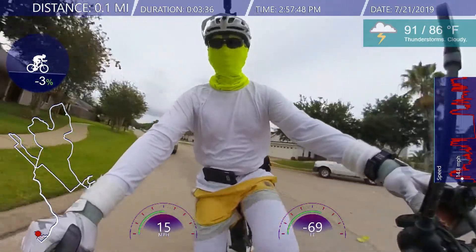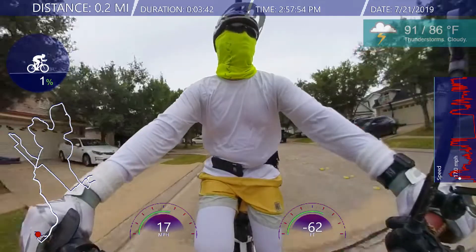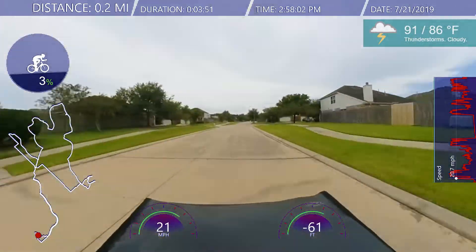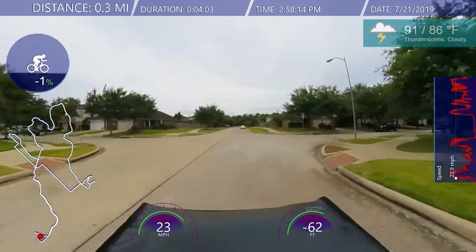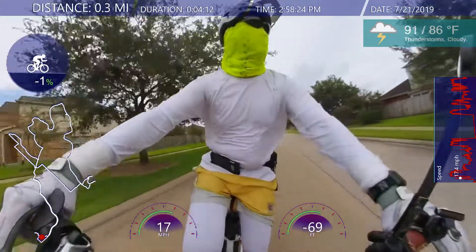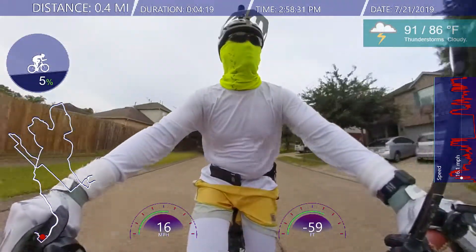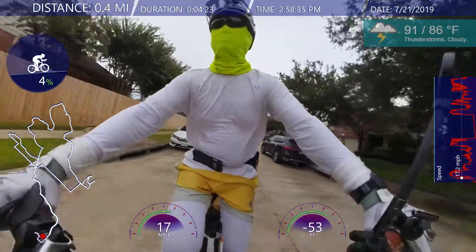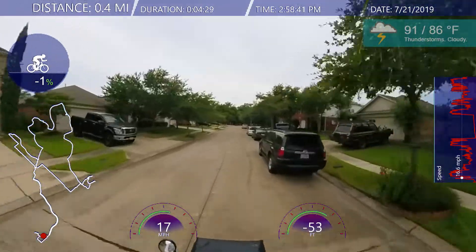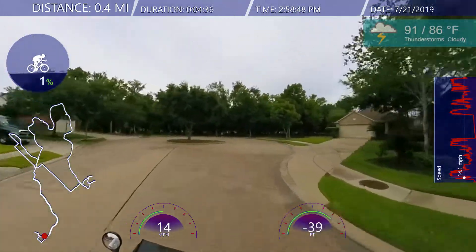I've got two cameras - the Insta 361. You see one mounted on my helmet and the other one mounted on the handlebar. On the handlebar one I get two views: one going front, which you see here. I'm time warping that - there's a transition, a zoom in and zoom out. I'll do slow-mo just a little bit coming up. This original ride was about 45 minutes and it's basically reduced down to like 15 minutes.